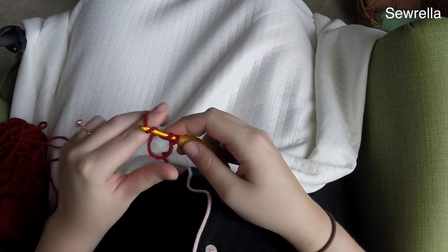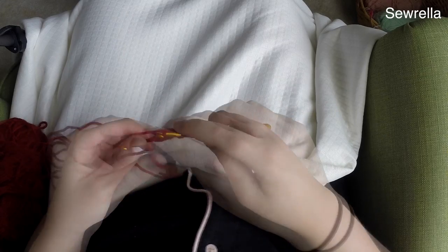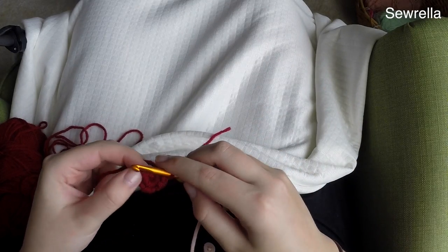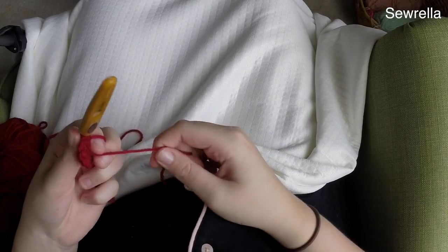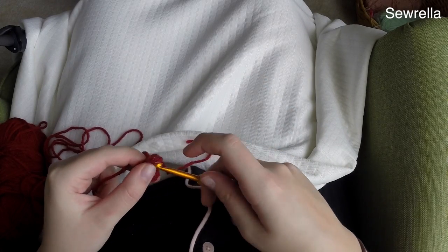We're going to chain up one and then do some single crochets in the magic ring — you're going to do 10 single crochets. Once you've done those 10 single crochets, go ahead and tighten your magic ring, and then slip stitch into that first single crochet to finish round one.